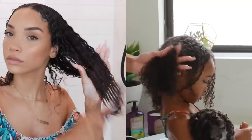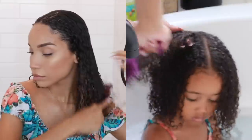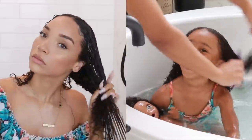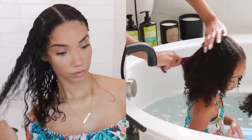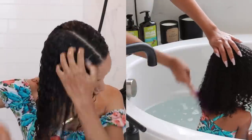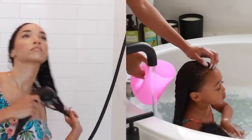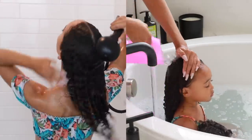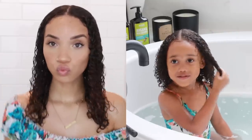For both of us the next step is to actually start detangling with a comb while the co-wash or conditioner is still in our hair. I like to detangle while the hair is soaking wet because it's just way easier that way — I comb through it starting at the ends and working my way up until it's fully detangled. Then of course I rinse all of the product out with clear water, and we are done — the hair is clean, conditioned, and detangled. It's time to get out and start styling.